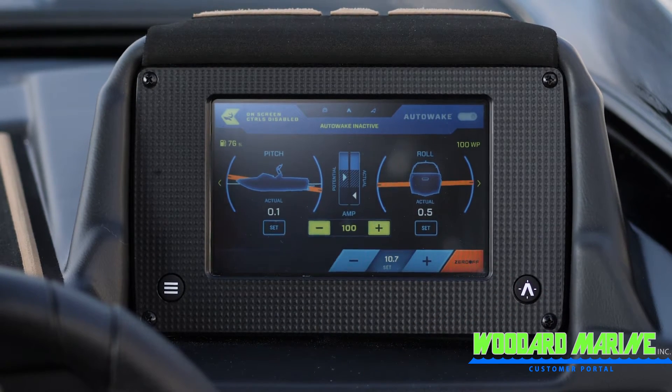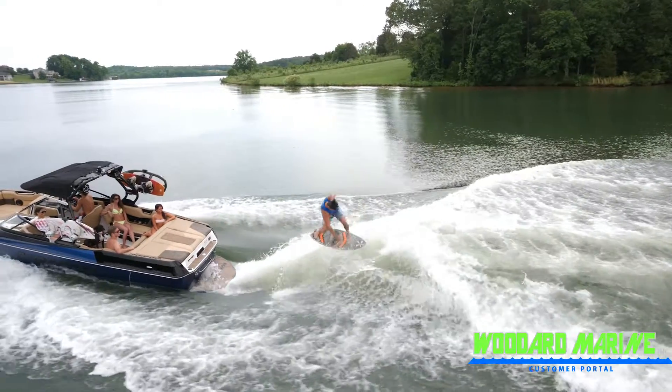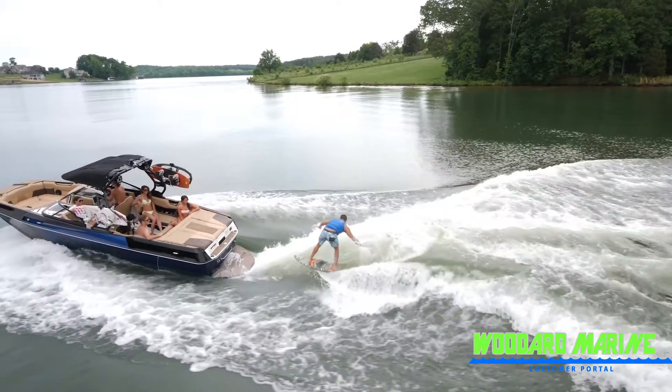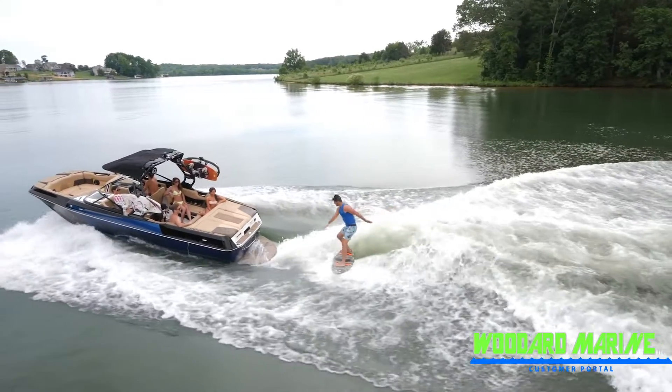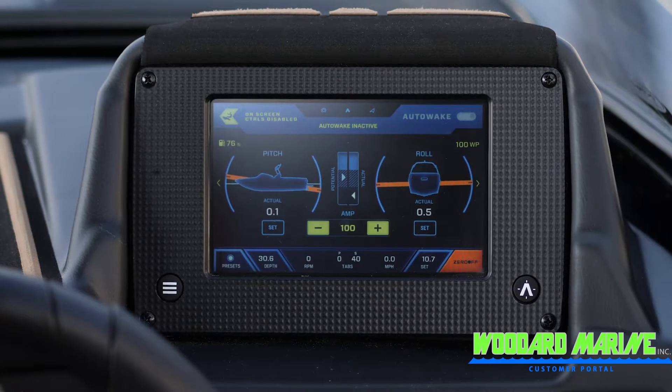While allowing the system to fill the ballast, you should set the speed that you want. Surfing most of the time should be set between 10 and 11 and a half miles per hour, and it will depend on your passenger and ballast load and also the shape of the wave that you desire. As auto wake is filling or adjusting, the pitch and roll settings will turn an orange color on the screen.